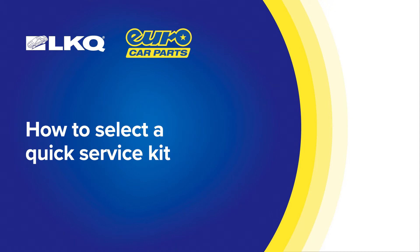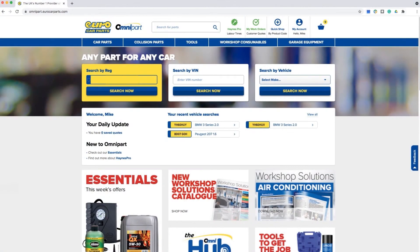To save you time ordering your service or braking kits, we offer a quick search facility. Enter the details of the vehicle that you are looking to work on and hit the search now button.